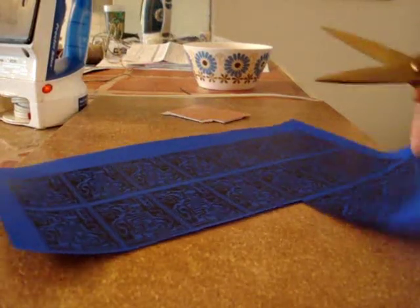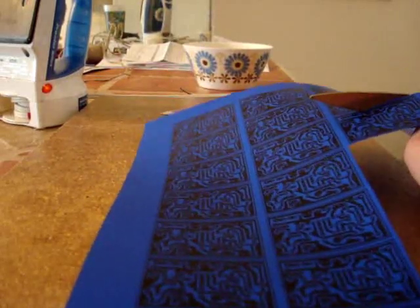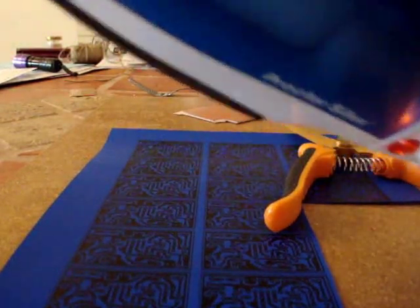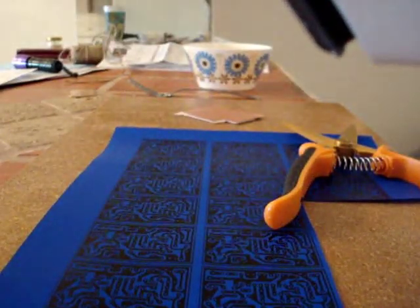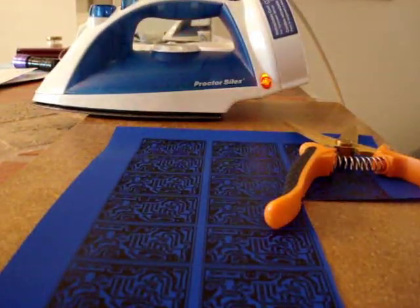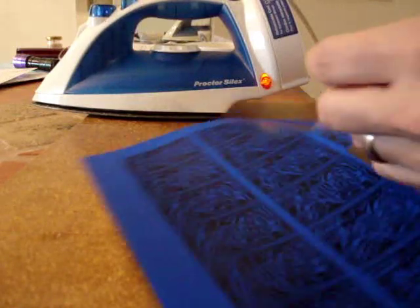Now I'm going to cut one of my prints out. While I'm cutting it out, I have my iron here set pretty high — on the setting between polyester and rayon. I'm going to prep my copper board by just laying this on top, just like that. It'll heat up the copper to make it easier to put my circuit pattern on.